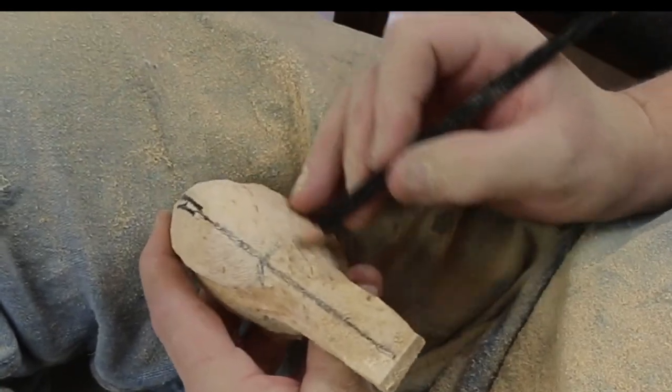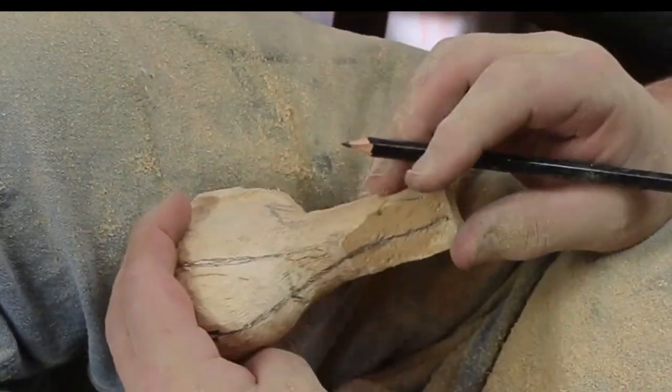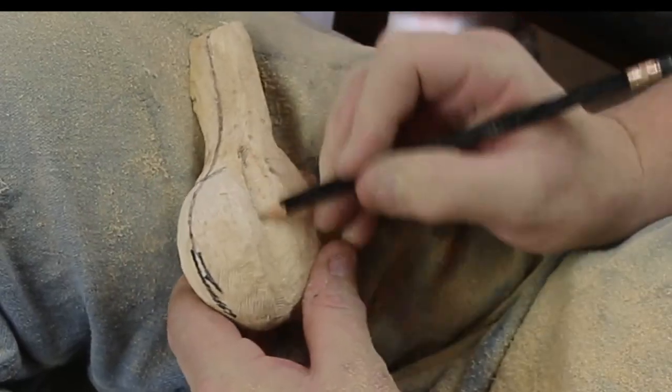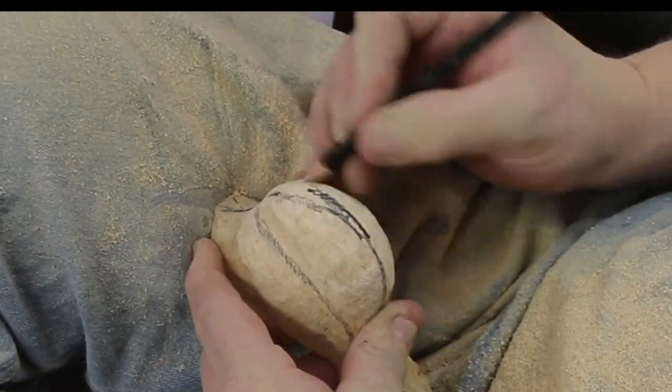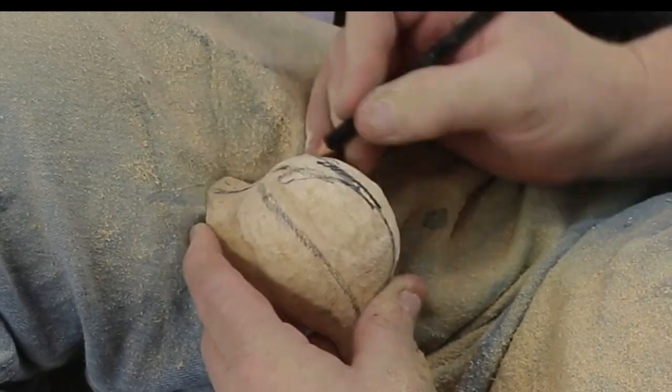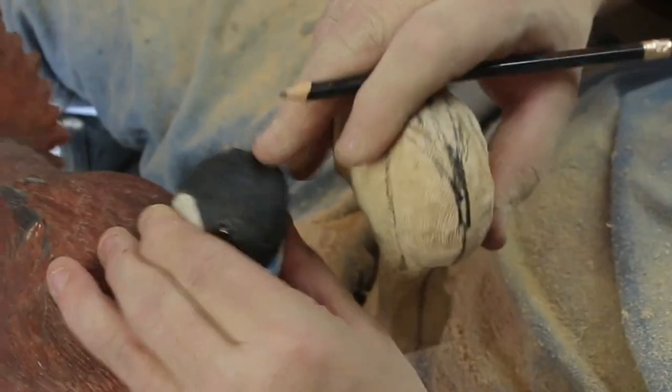I'll show you how there's a really neat trick at the end of this video that can accomplish that for you. If nothing else, fast forward to the end if you're not interested in seeing all the carving. You'll see how the glass eye and what I do with an eyelid on this guy really makes him come alive.